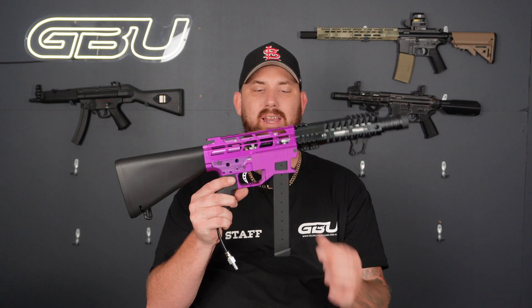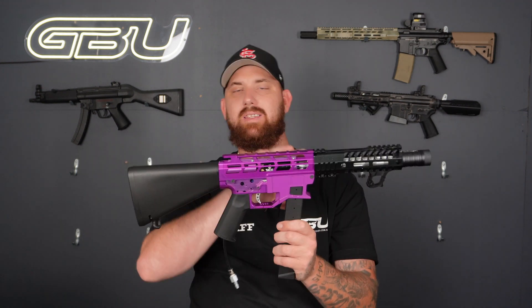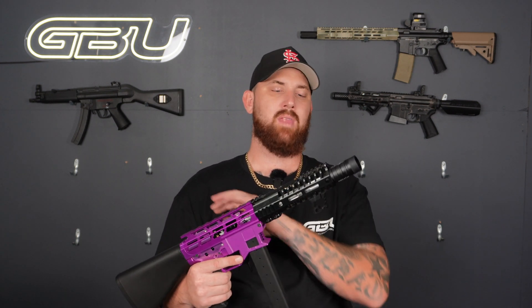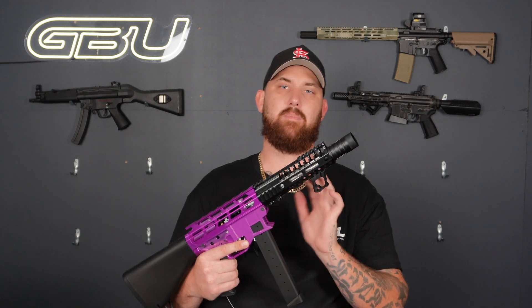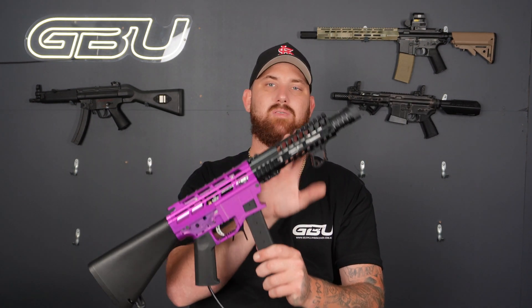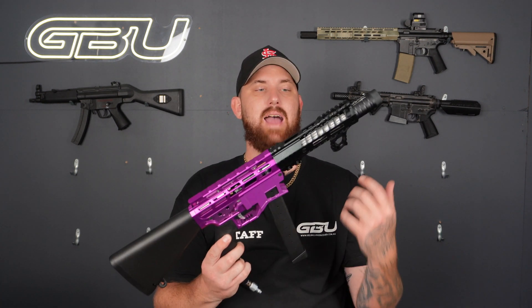At the start I kind of wasn't a fan of the chunkiness at the front, just because the rest of the receiver is so skeletonized. Before I even built this thing I was questioning — do I go a speed cannon or not? I ended up biting the bullet and went the SLR route with the handguard and the Battle Arms Defense outer barrel, to go with the T-piece and the color of the trigger. That's why I went the silver outer barrel, which in the end I think actually tied together quite nicely.